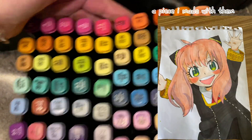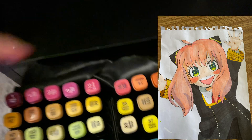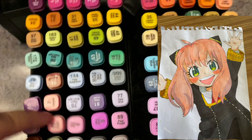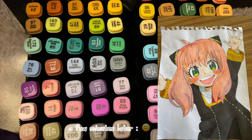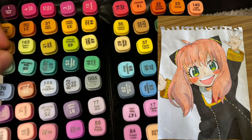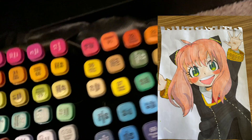Here is the very first marker set I used. I wouldn't really recommend it to beginners — actually I would, because they're pretty cheap, but they do bleed a lot and they will dry out. It came with some other stuff like fineliners.